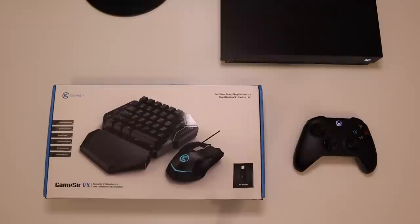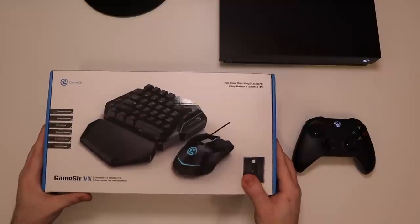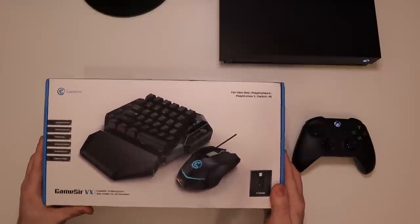Whenever GameSir hit me up to review the VX Aim Switch, I was like, there's no way that's going to work, but sure, I'll try it out. This is probably one of the craziest things I've ever seen because it works so well. Let's jump into it.